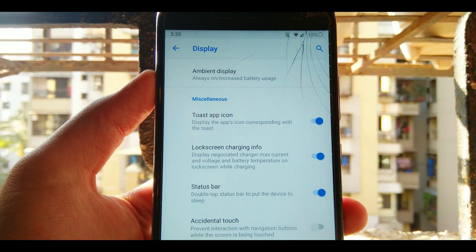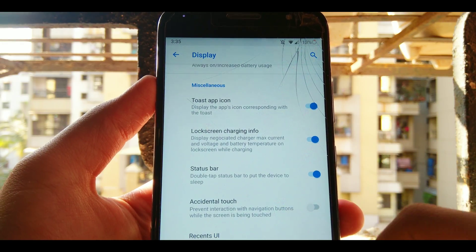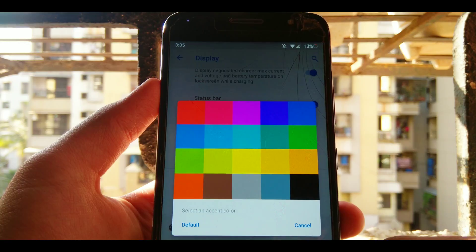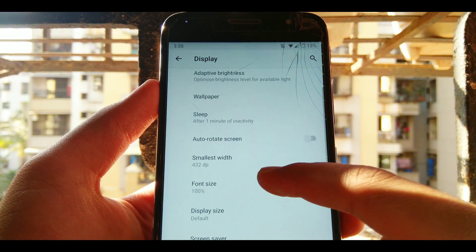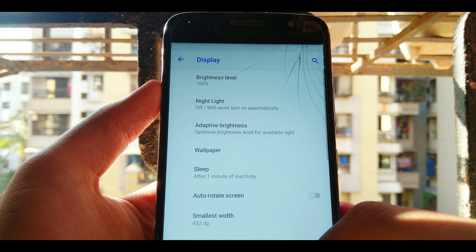We also get some miscellaneous customizations like toast animation, citrus bar, and more. The recent UI is pretty awesome and we'll talk about that later. We also have the accent color, which you can change to any color you want — I've changed mine to black, but you can also go with blue and many other colors.